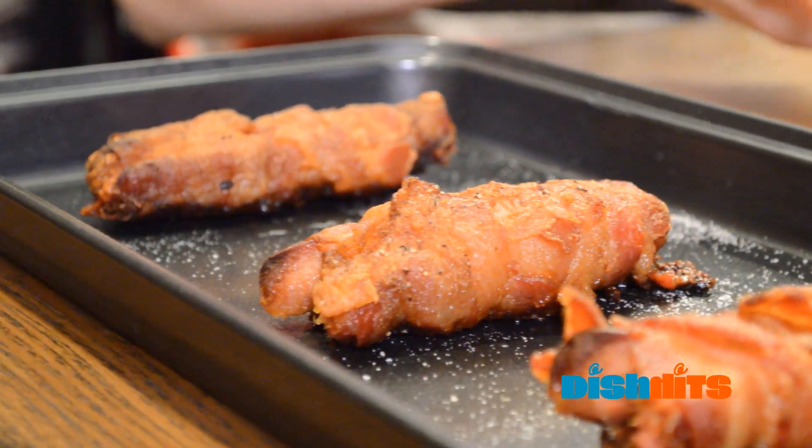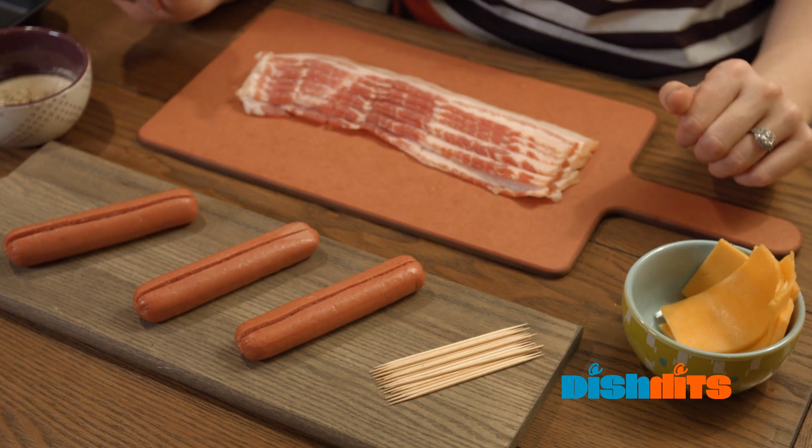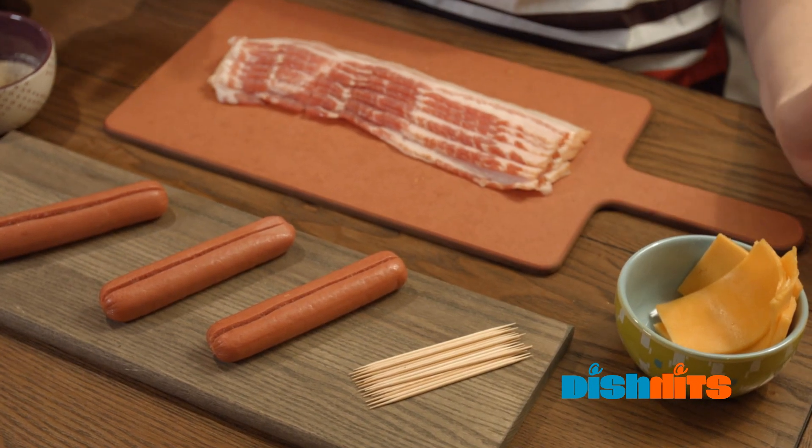For about two people for dinner, maybe a little extra, you will need six hot dogs, 12 strips of bacon, two per hot dog. You'll also need cheddar cheese or whatever cheese you like, about two ounces, onion powder and garlic powder, and salt and pepper to taste.